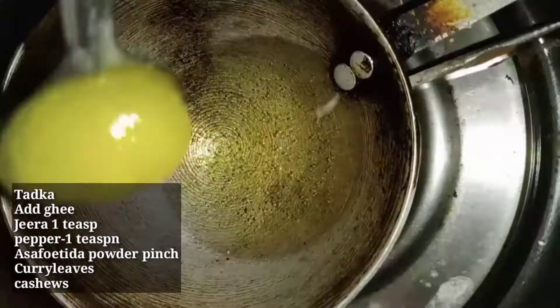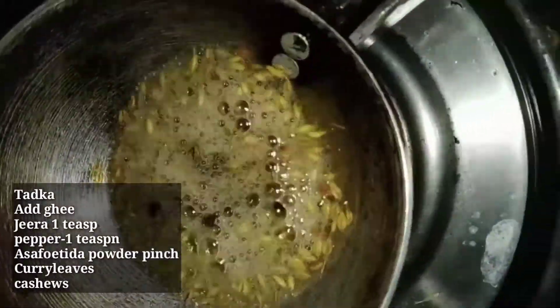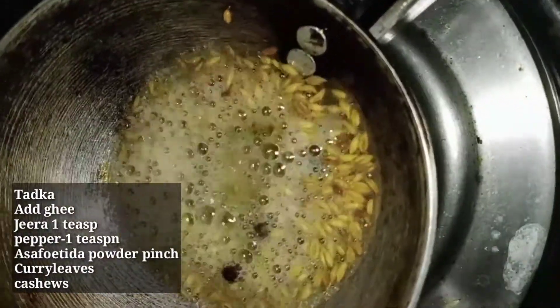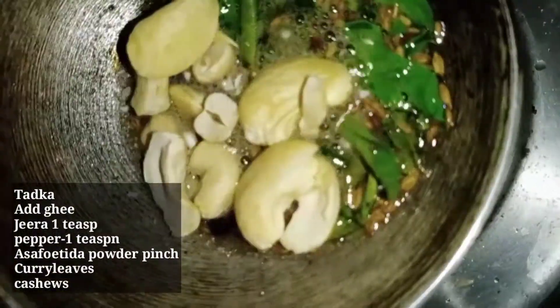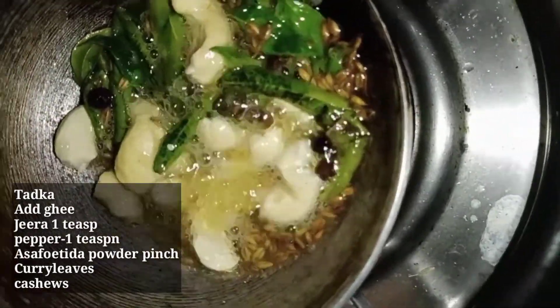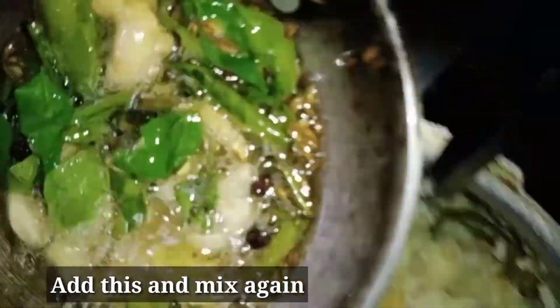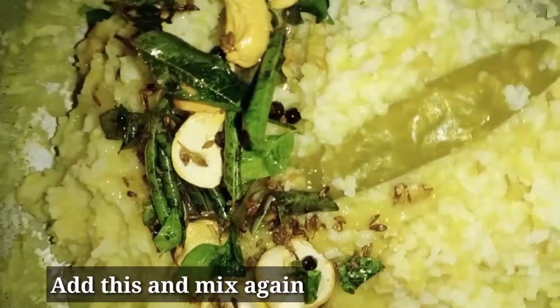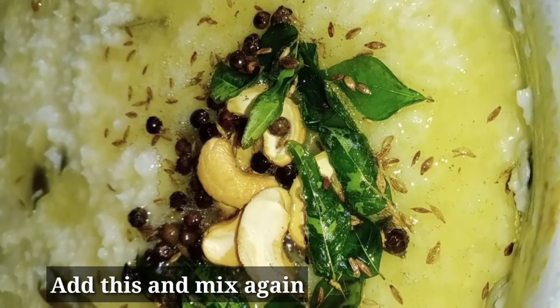I will use 1 tablespoon of pepper, 1 teaspoon of pepper. Add the fresh pepper and the oil. Let's add a little bit of the pongal.